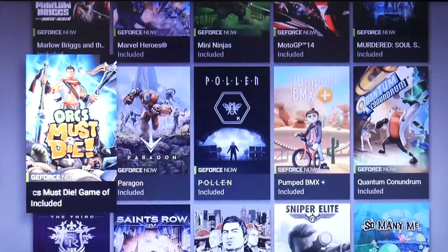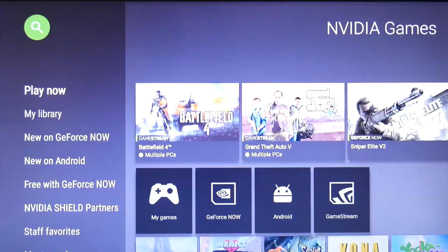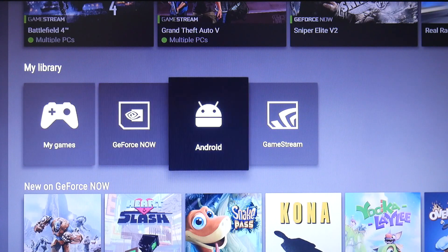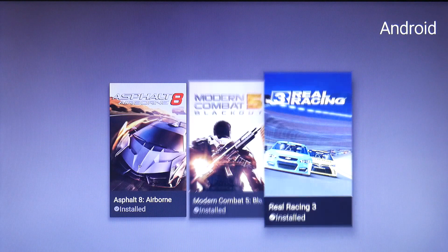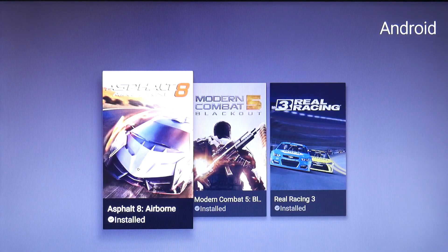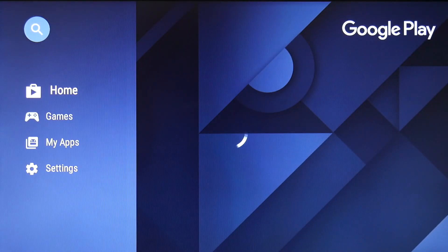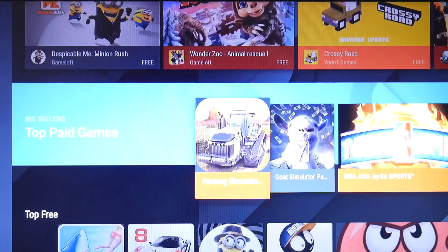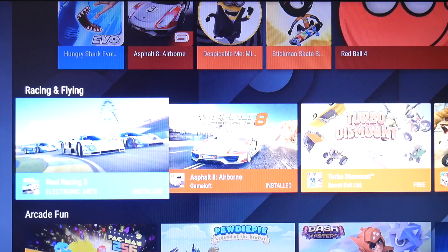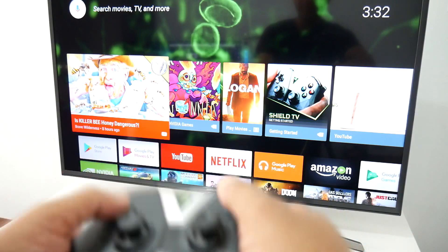The third option is one of the best, in my opinion. If you're not looking to pay $7.99 a month for GeForce Now and you don't have a gaming PC — maybe you just bought the Nvidia Shield for light gaming — you can easily download games from the Google Play Store and play any Android game you want. I personally think the third option is a great option.